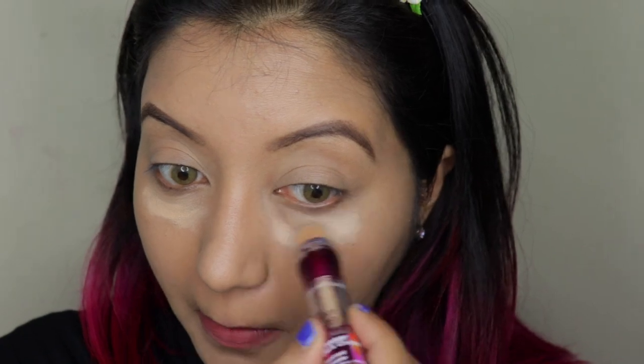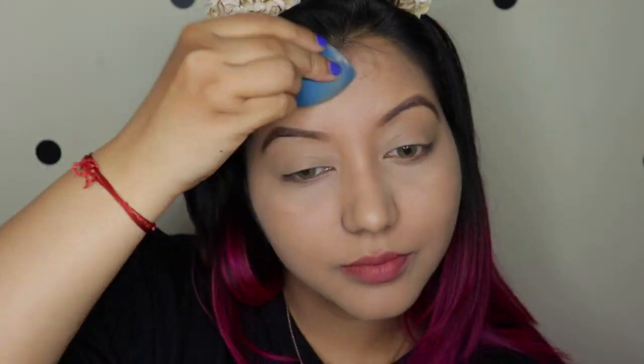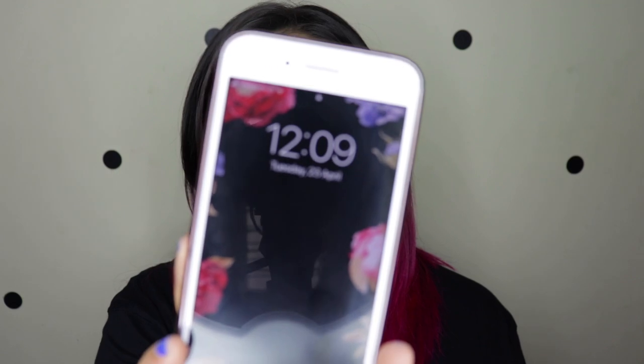For concealer I used the Maybelline Instant Age Rewind in shade 130, and I set my under eyes and the rest of my face with Fit Me loose powder in shade 20 Light Medium. I'll quickly do the rest of my makeup and be right back. The blue eyeliner is from AliExpress - I've recently done a video on it, linked above. For blush I'm using the Milani Baked Blush in Luminoso. No setting spray, no contouring or bronzing - just blush. The time right now is 12:09.